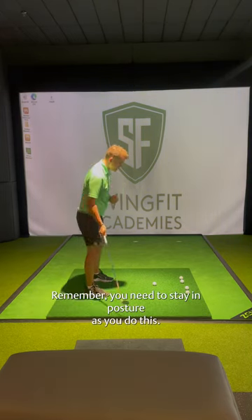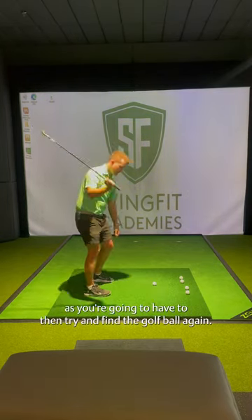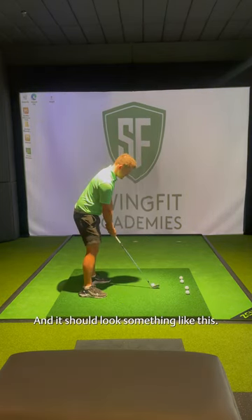Remember, you need to stay in posture as you do this. If you come out of posture, it's inefficient as you're going to have to then try and find the golf ball again. And it should look something like this.